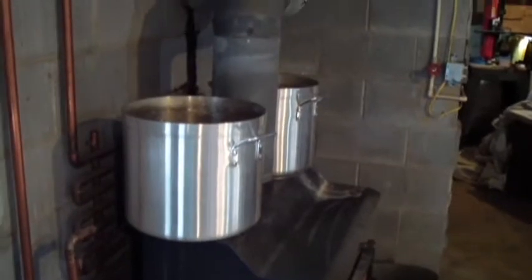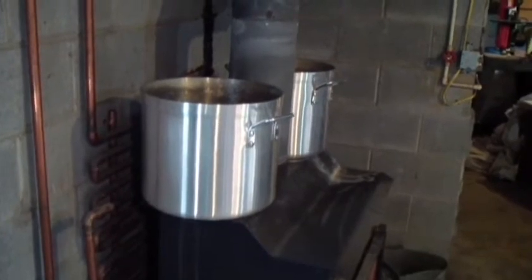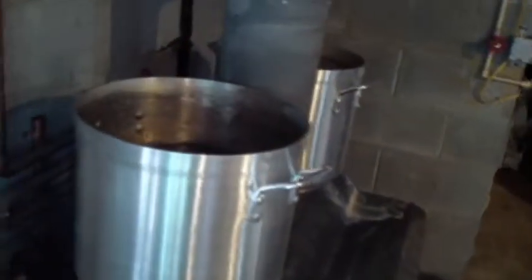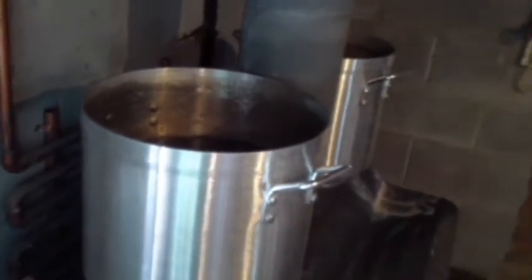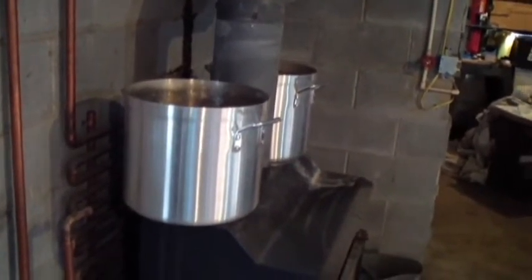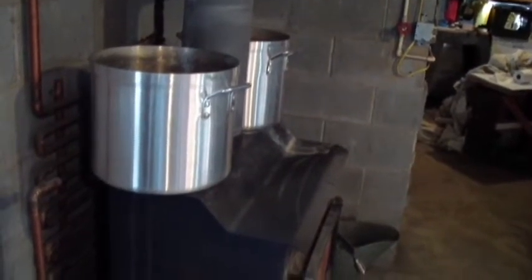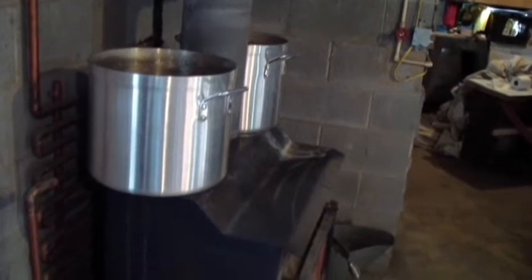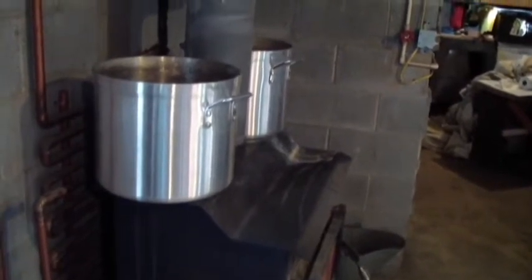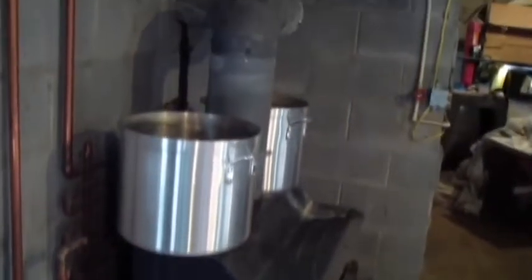I don't know if I mentioned this — this is for maple syrup. There's maple sap in there right now. Those are two six-gallon stock pots. These are aluminum and they're quarter inch — these are heavy, nice pots, like 35 bucks a piece from Sam's Club. The problem is I can only boil down maybe half of what I collect doing it this way with this wood burner — or coal stove, it's actually a coal stove. I burn a lot of wood in it.